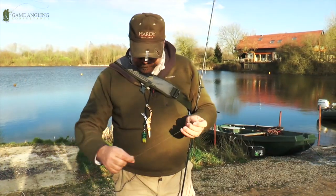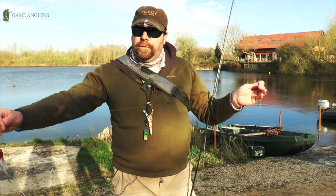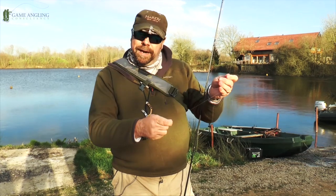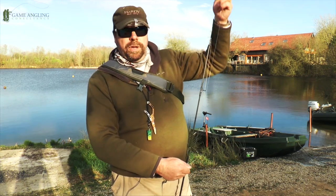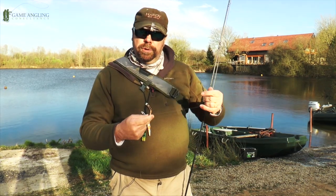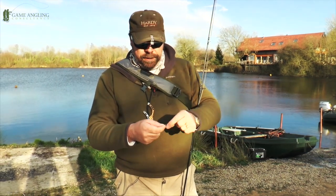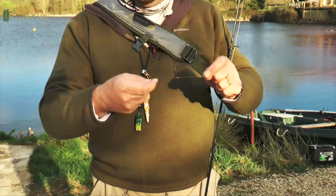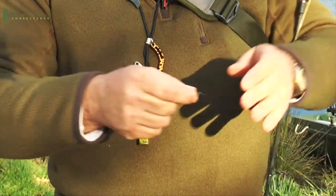What we have here is probably four feet of knotable plastic coated wire, joined onto 20 pound monofilament. I tie a perfection loop at one end and just do a simple loop-to-loop connection using a perfection loop knot. Then using a shock leader knot I join the 20 pound monofilament leader onto 20 pound knotable plastic coated wire.